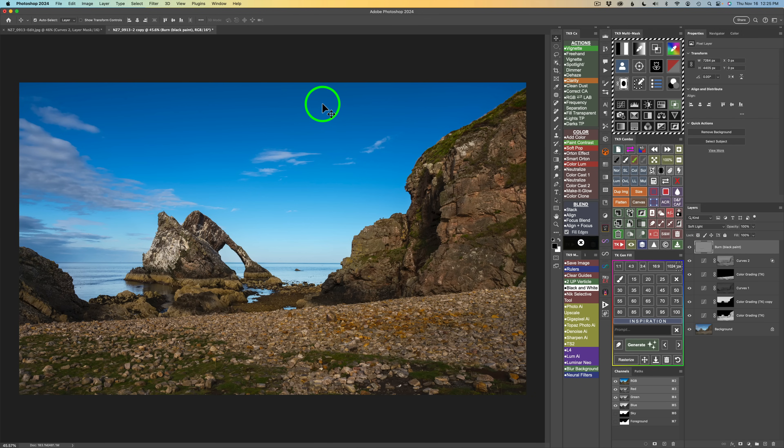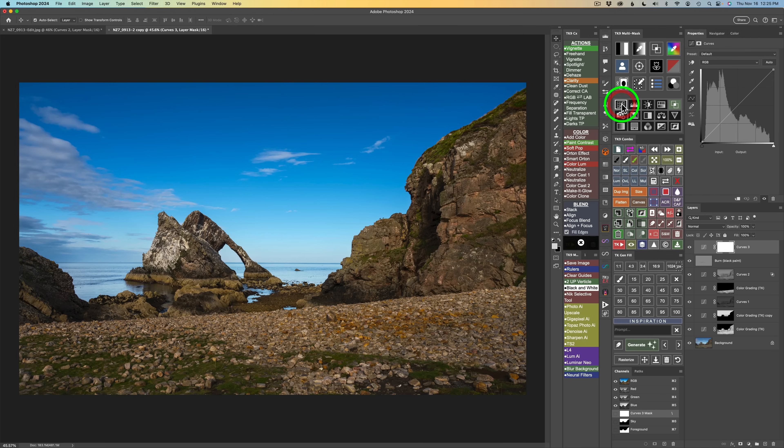The next thing I want to do in this landscape image is close off the sky — give a little darkening to the top of the sky and also the foreground, to close it off. To do that, my favorite way is getting a curves adjustment layer and using multiply blend mode. Right now I have a selection, so I need to deselect it first — otherwise it would have added that selection into the mask, which is not what I want.